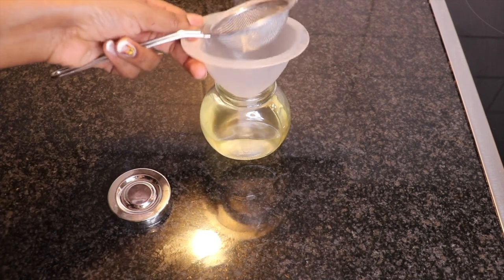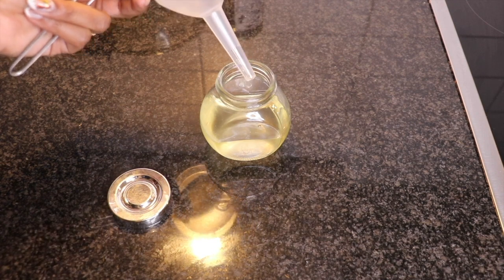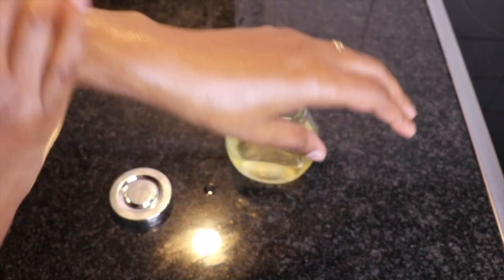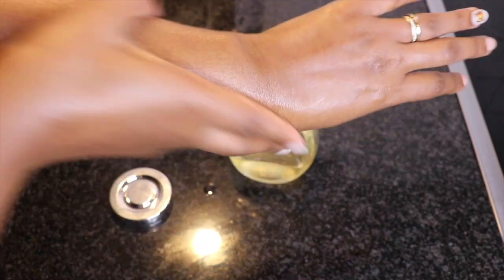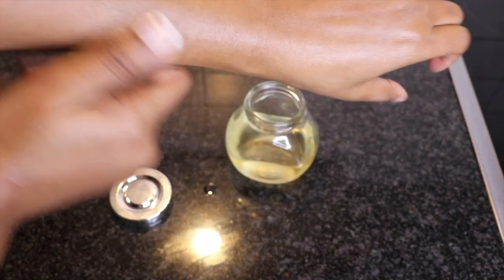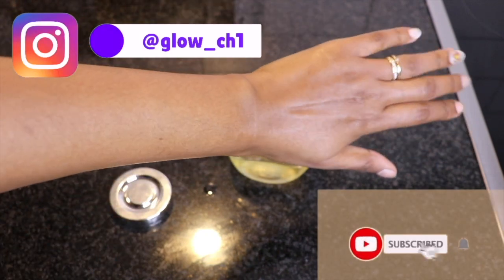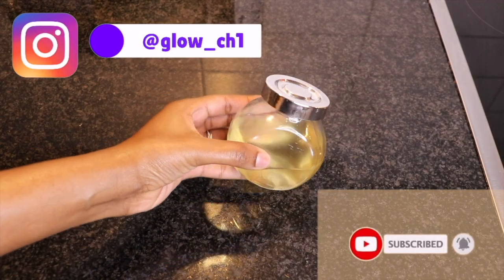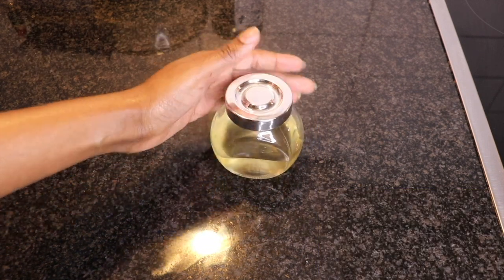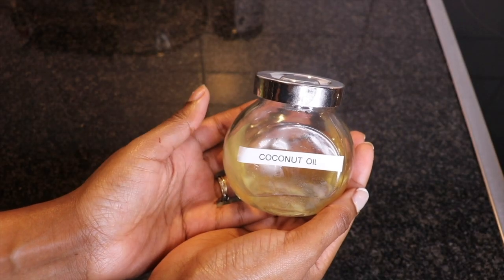As you can see the oil is ready. This is the easiest way to make your coconut oil at home. So as you can see, these are two different ways where you can make your own coconut oil at home.